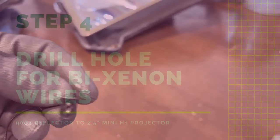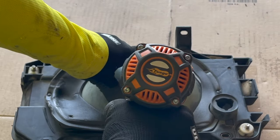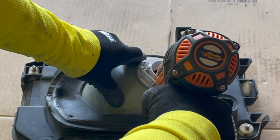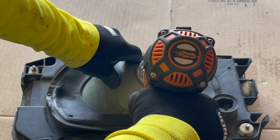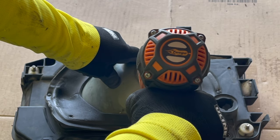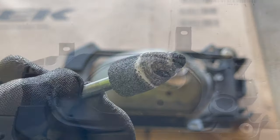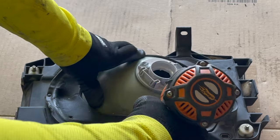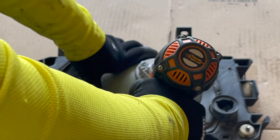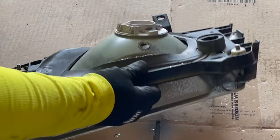Because I'm installing Bi-Xenon projectors, they have a connector attached to a motor that controls a flap. In order for that flap to work correctly, I need that wire to come out of the headlight housing. So I need to drill a hole into the headlight. I used a 3/8 inch drill bit followed by a smoothing drill bit made for plastic and metal. This helped me get a smooth finish and extend the hole a little bit. Whenever you're drilling or working with power tools, please wear gloves, eye protection, and a mask — you don't want anything going into your eyes or your lungs.